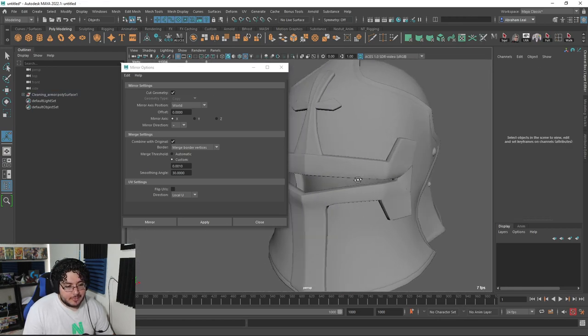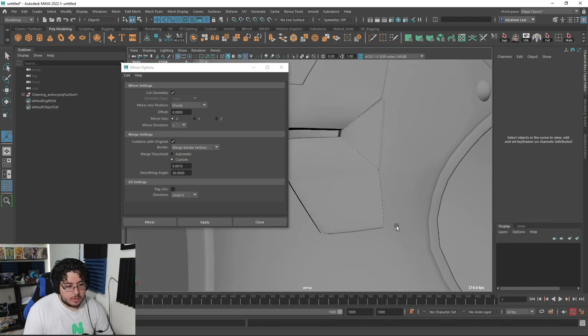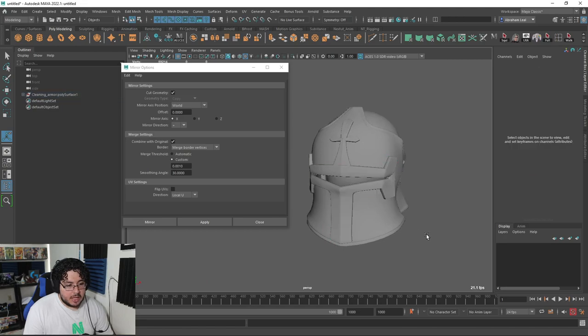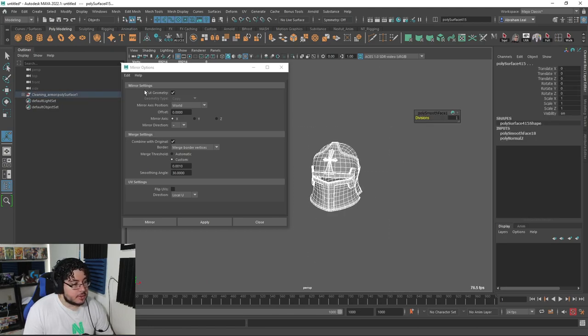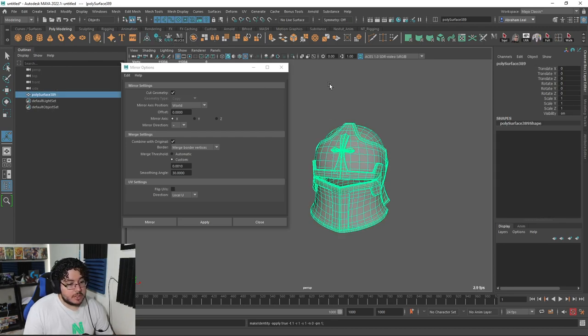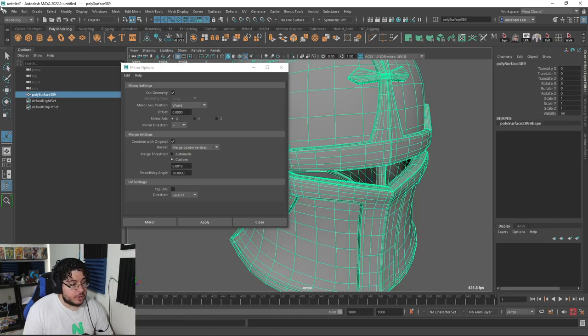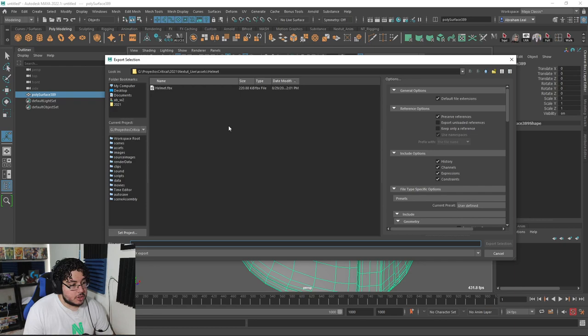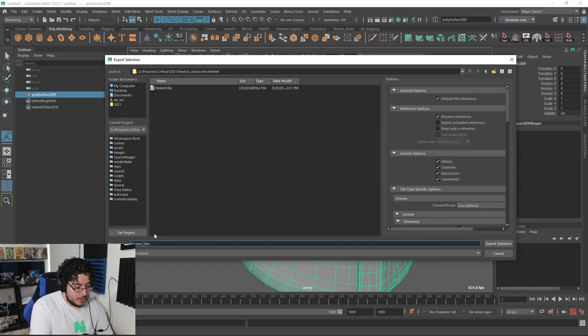That overlap looks a little weird — kind of like arrows and stuff — but I'm not against it. So I'm going to grab all of this element and combine it into a single object, delete history, freeze transformation, center pivot, just so that it's easier to manage. Then I'm going to grab the whole thing, go to File, Export Selection, and export this as helmet_B2.